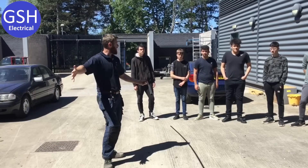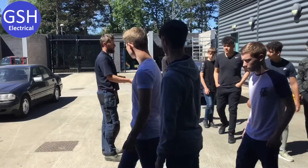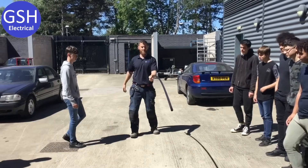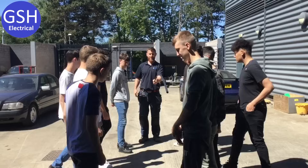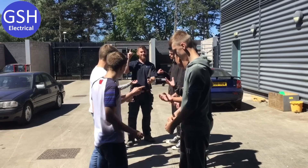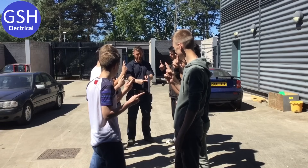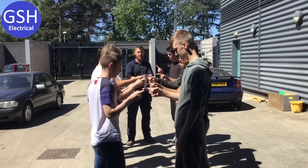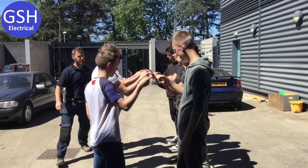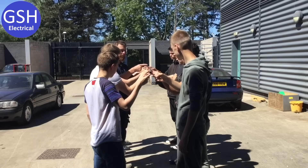This group here, come around to my side please. You guys come out. Has anyone ever done this before? Okay, it's just a little bit of fun. Everyone walk up to the piece of PVC conduit. Okay, you're all next to each other — take out your right hand, index finger, and place your index finger underneath the piece of conduit. Now as a team, you need to put this on the floor.